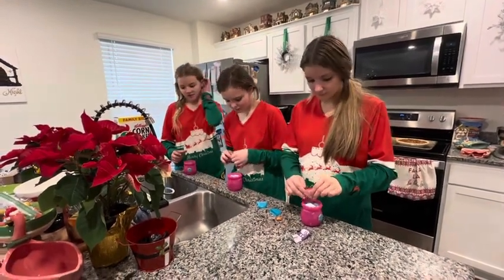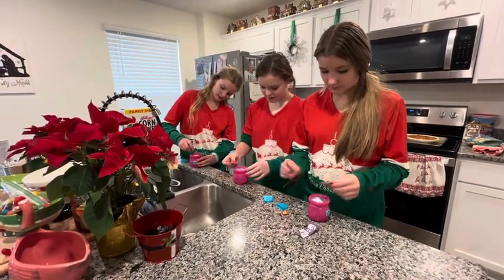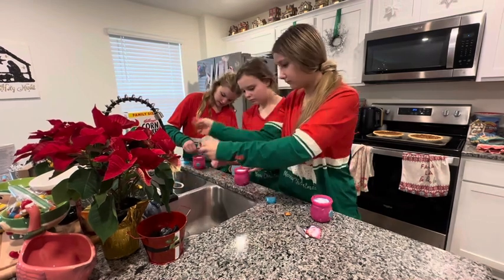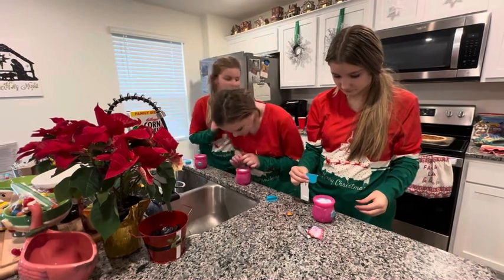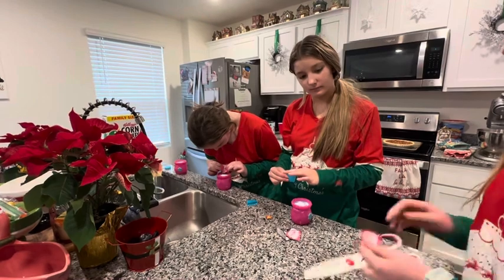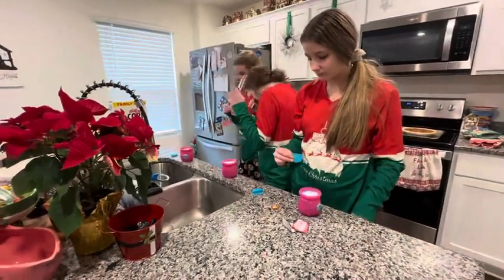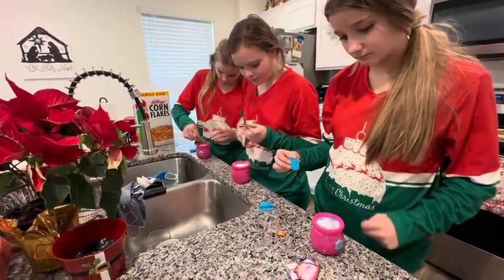Hey girls, what are you doing? Awesome! So first we need to add in our little packets of stuff, and then we need to add in however much water it goes in. I need scissors because there's a tear tab on it, but it didn't come out okay. So everyone's getting their powder poured in. Okay, so the powder's poured in.